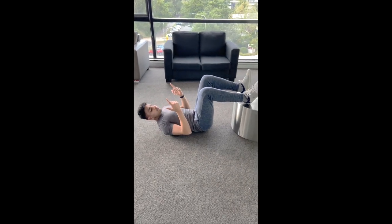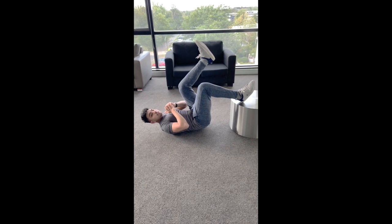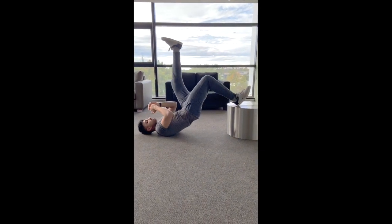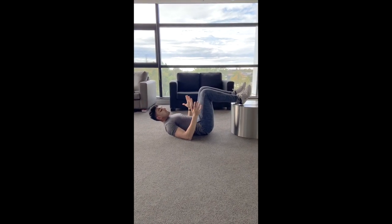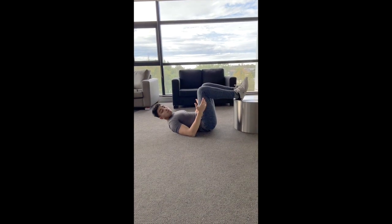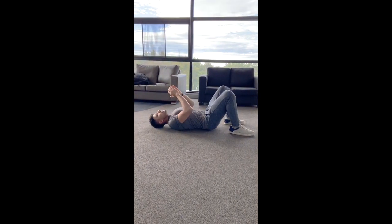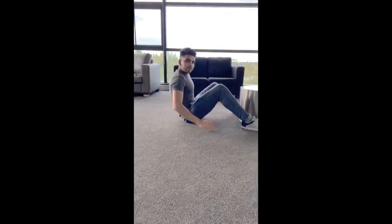If this is too easy, you can lift one leg in the air and do a single-leg variant. The movement remains the same — it just adds more tension to your glutes and hamstrings. If this is too hard, you can keep the elevation a little lower or go on the ground entirely. Try not to touch the ground on the way down.